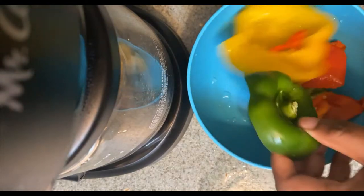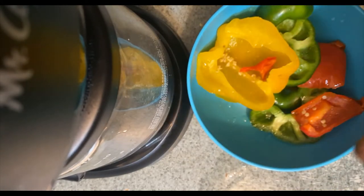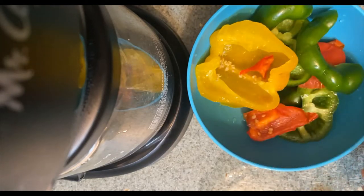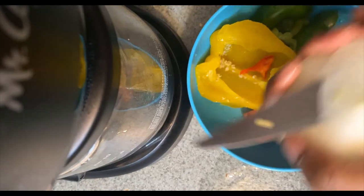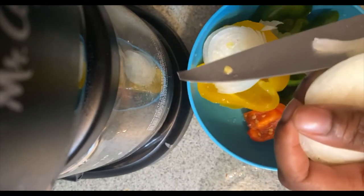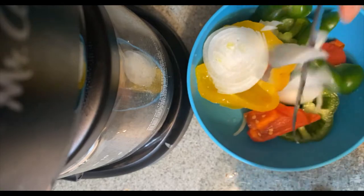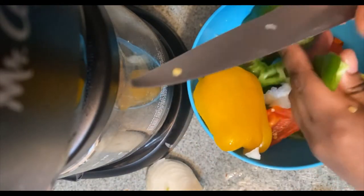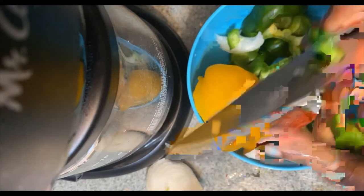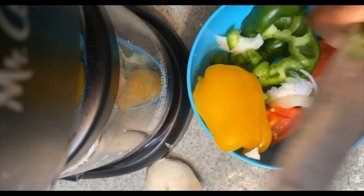Alright y'all, after I've cleaned out my bell peppers, I'm gonna take the tops that I cut off and just cut them up. I've got a red one and a green one. I also had some onion — look at that onion. I'm gonna turn the bell pepper pieces and get them ready to go into the ground beef.